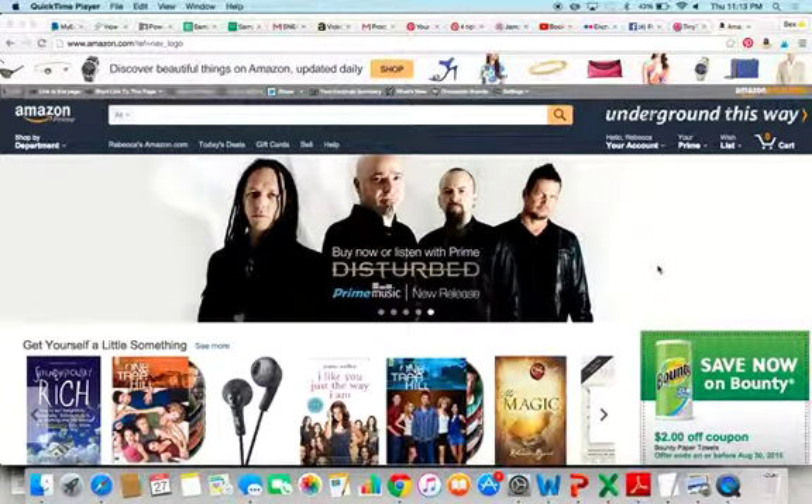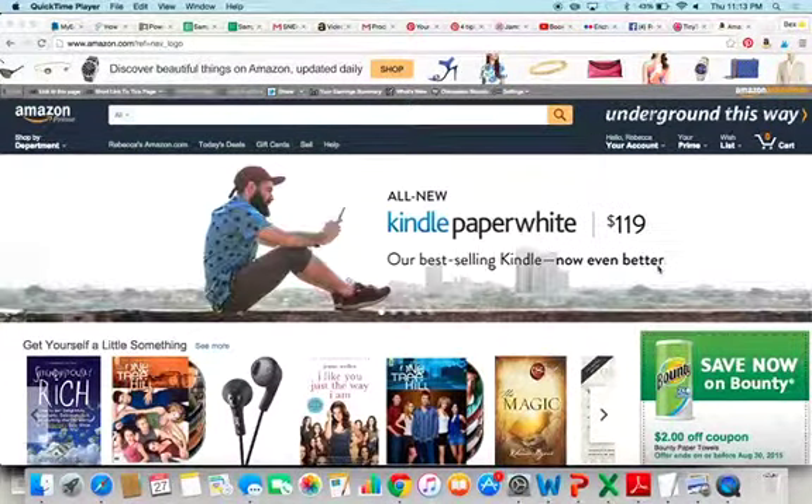Hey guys, this is Bex here from Reading and Writing Redhead. I'm going to show you something cool which I just found out.